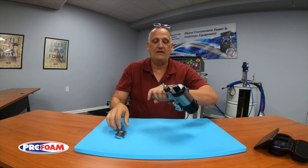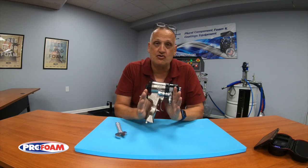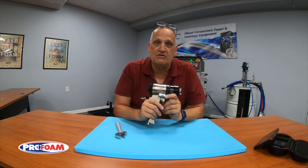So just wanted to show you that little tip. Again, Ken Anderson, down in Rutledge, Georgia. Have a great day — go spray some foam.